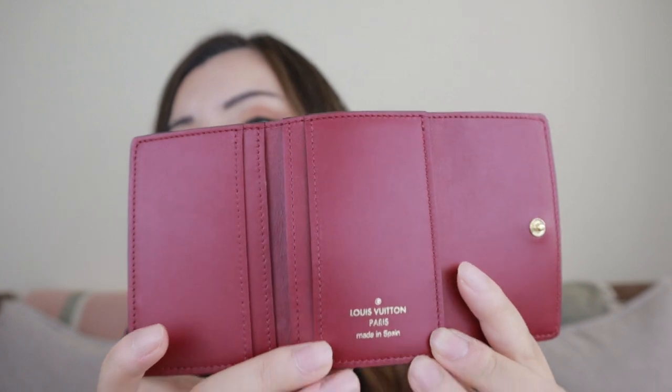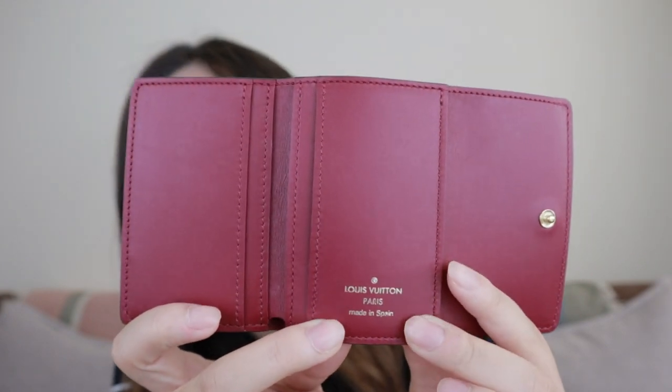Story time. After I filmed that unboxing video, I noticed there were some scratches on that wallet I just got, so I did an exchange. I went to the store and returned that one. They didn't have this color in store, so they shipped one. So this is my second one already, and same as that one, this one is also made in Spain.